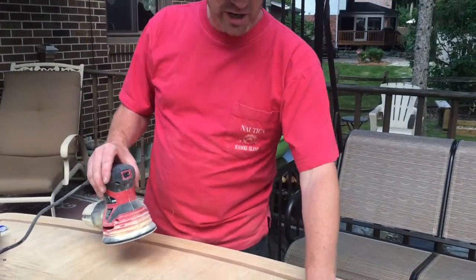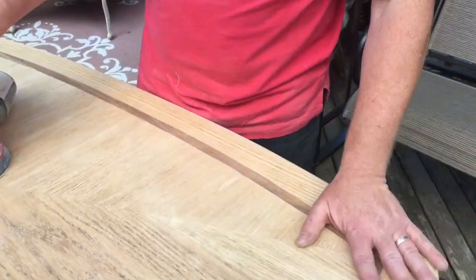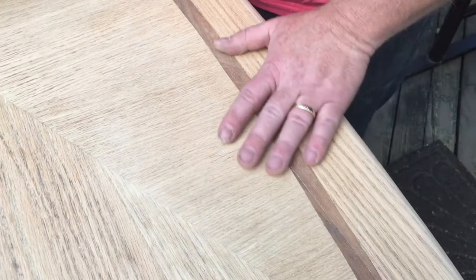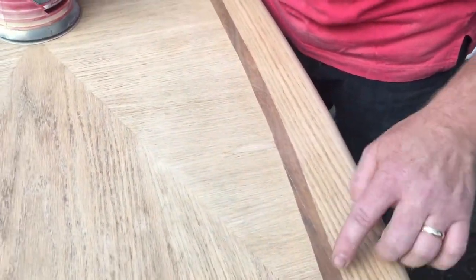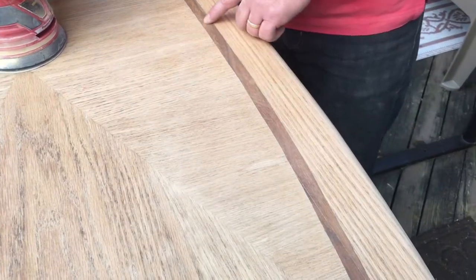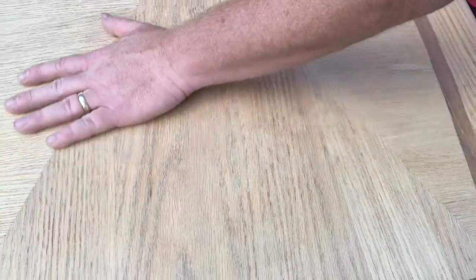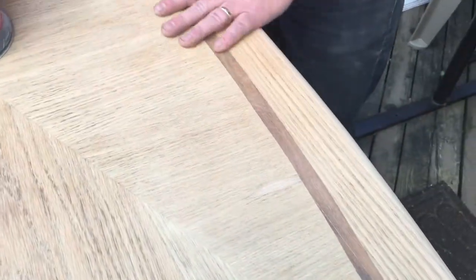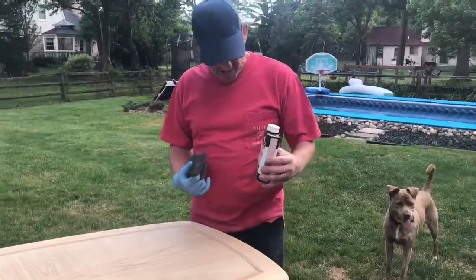I'm going to use a Danish oil, which is a penetrating oil - it'll soak into the wood. I'm using a light or medium brown walnut. There is walnut on here so that'll darken it a little bit, and it's gonna enhance the pores in the grain, help fill them in and make the grain pattern look a little more exaggerated.